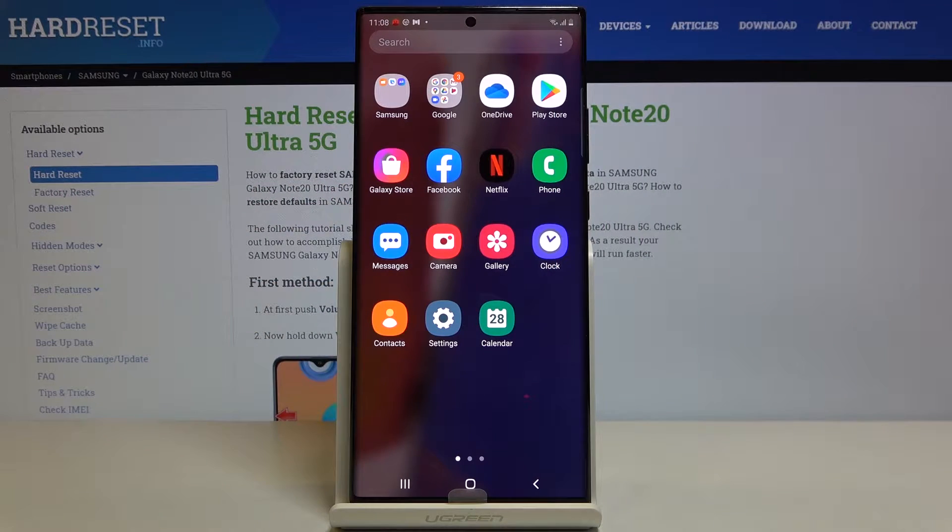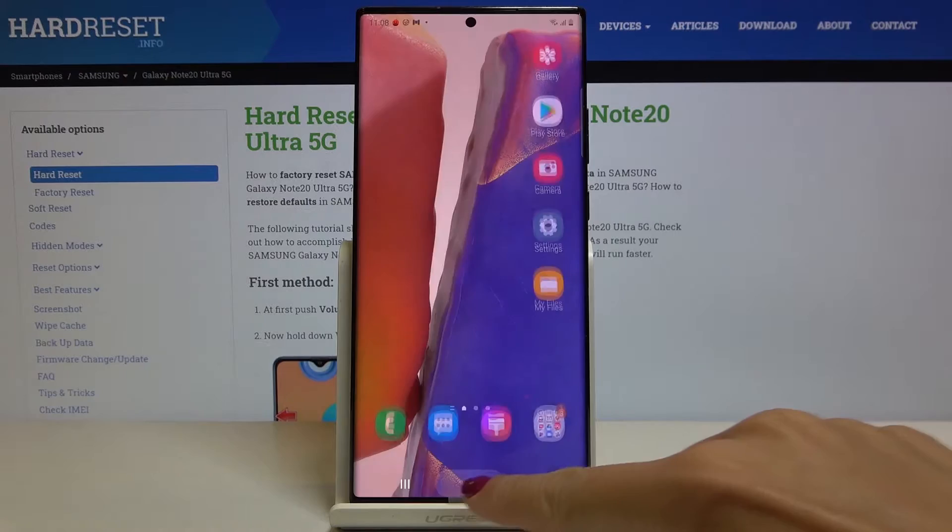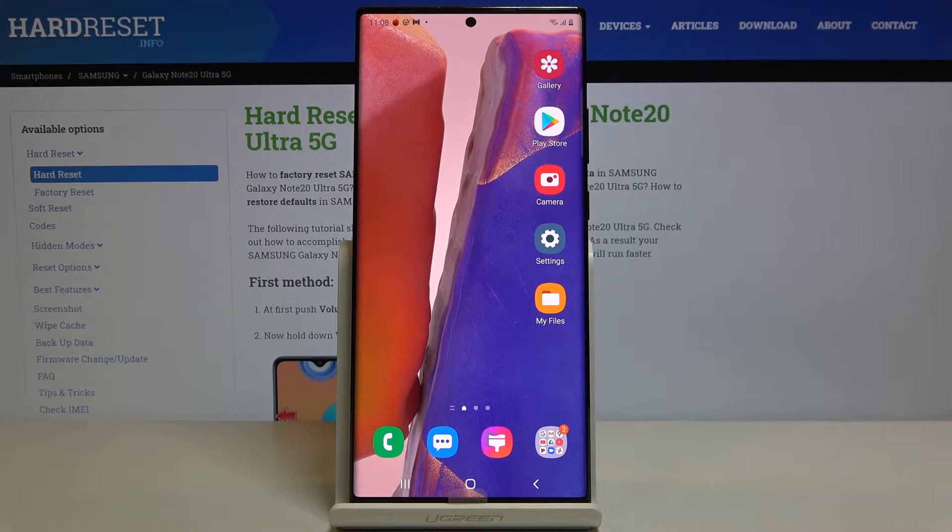In front of me is the Samsung Galaxy Note 20 Ultra, and let me show you how to activate and use TalkBack on this device.